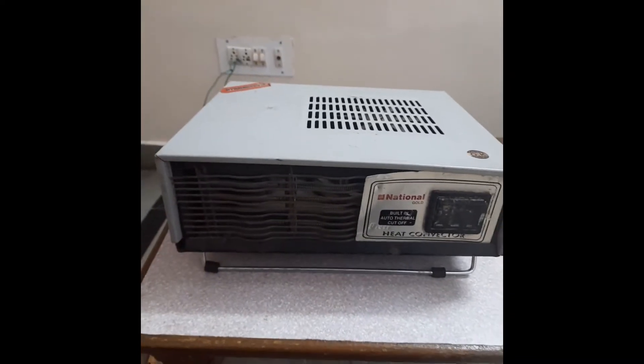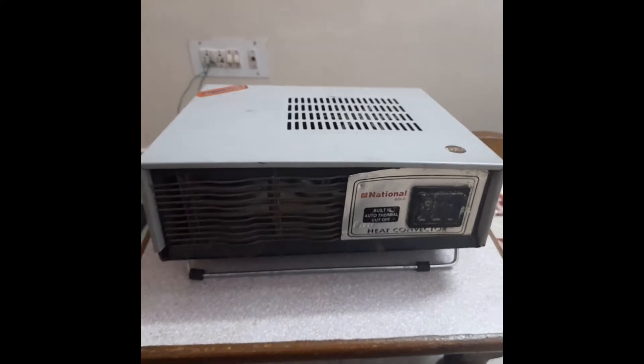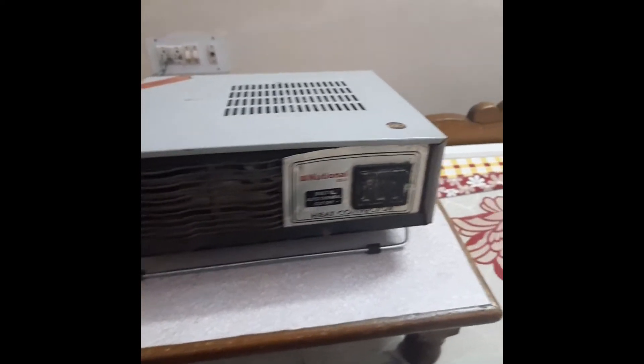Hello, my name is Pranshal Gupta and my roll number is 20MA20044. Here I am going to disassemble and again assemble a room heater, which is also known as the heat convector.